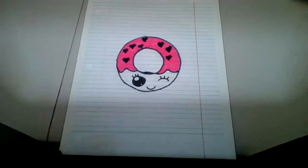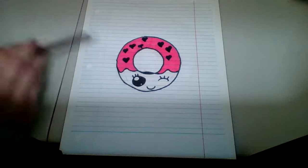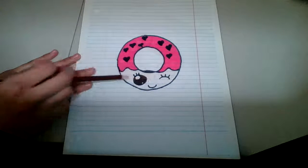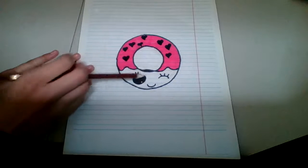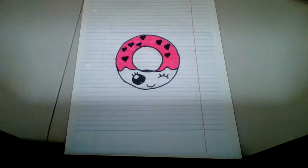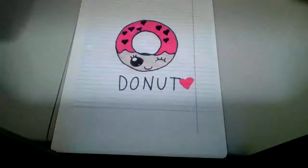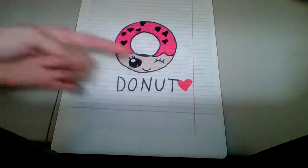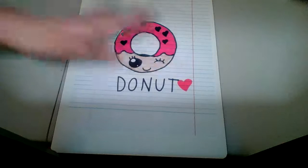Then at the bottom, get a brown crayon and color in that bottom layer for the bun, but not the eyes and mouth. Like this. You should also write the word 'donut' here and put lots of hearts here, like this.